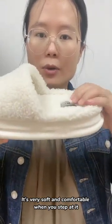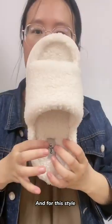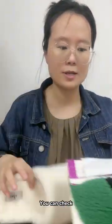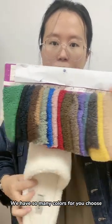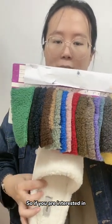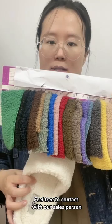For this style, we have different colors for you to choose. You can check — we have so many colors for you to choose. So if you are interested, feel free to contact us with our sales person.